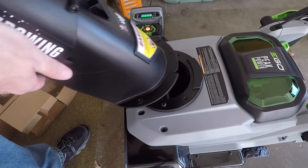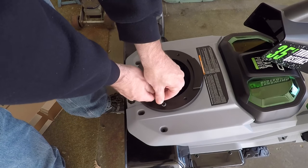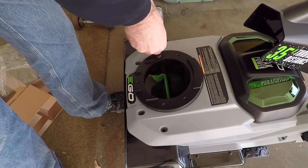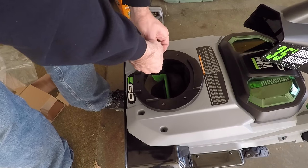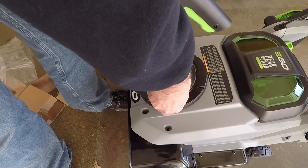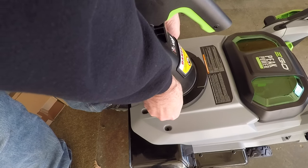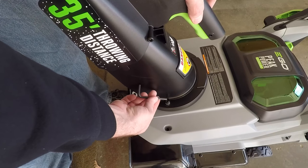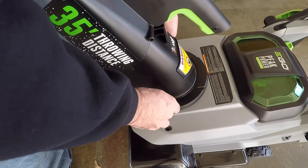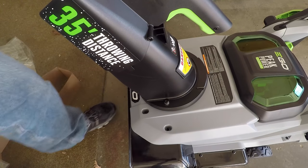The hex wrench is for installing the chute. There are two hex bolts here with a little washer. It slides in place and then the hex bolts go in. This is a little bit of a pain — if you have a ball driver it's probably easier to put these on, or a ratchet. But that's the chute installed.